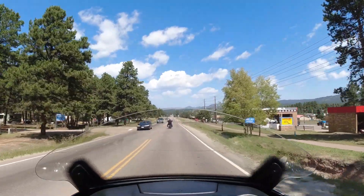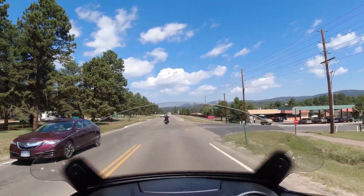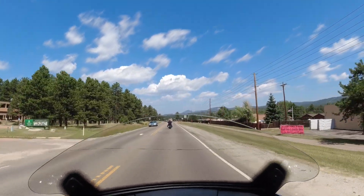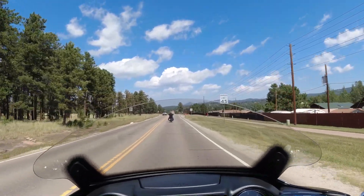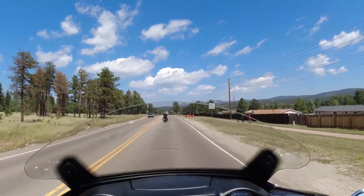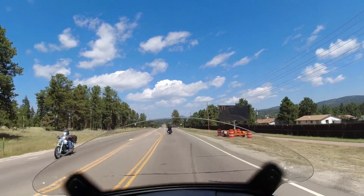The weird thing is the deceleration sound on this bike — it sounds really weird, just like it's popping: pop, pop, pop as far as the deceleration. I've never really heard that on any other bike, which is kind of interesting.